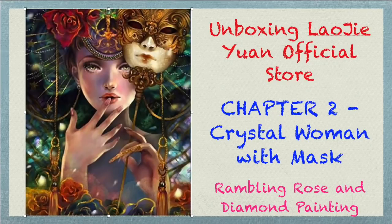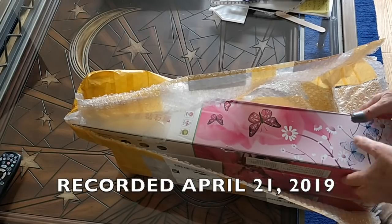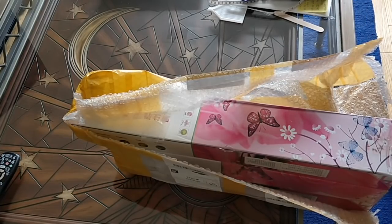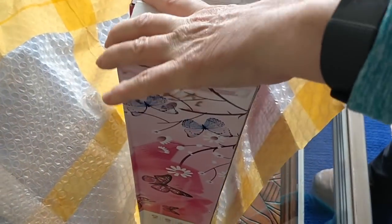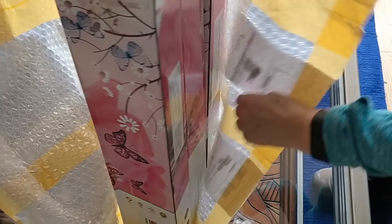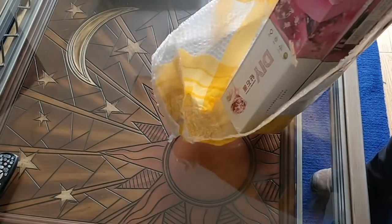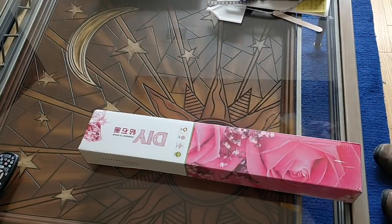Hello everybody, it's Rose and I'm back. I'm shooting another video unboxing from the Lao Ji Yuan store on AliExpress, and that is the store that is known for its crystal diamond paintings. They will do any of their diamond paintings in round, square, or crystal drills.